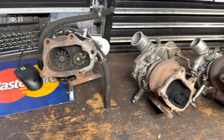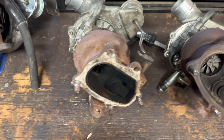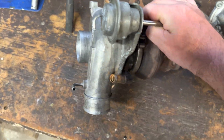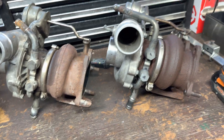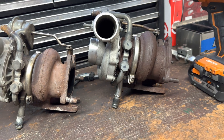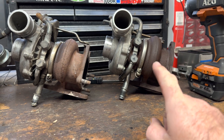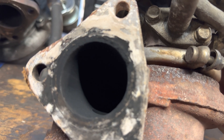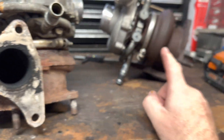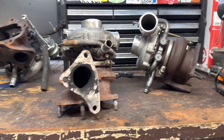So that one's got 12 blades. There you go — if you wanted to look at the differences, that is what they look like. I think this one has a bigger housing, supposed to be P18. The VF-34 inside here says P18.